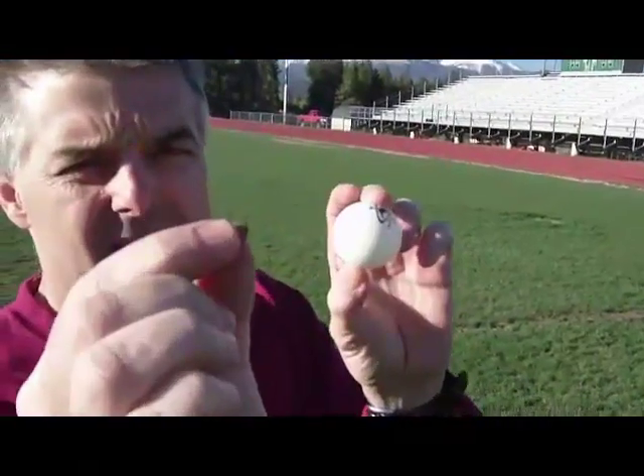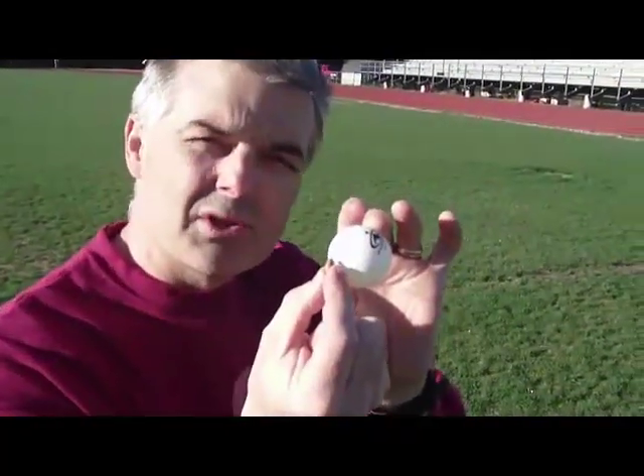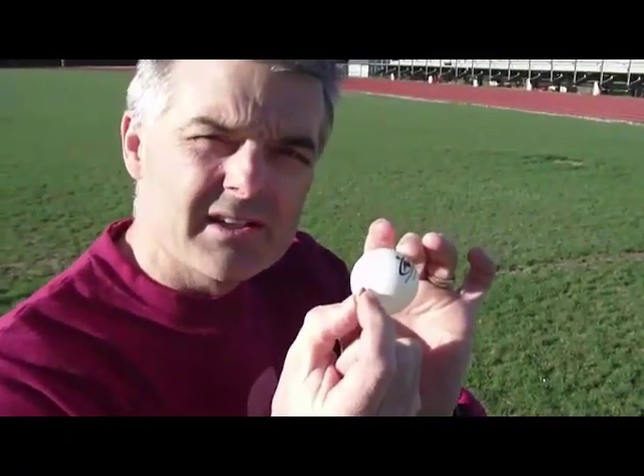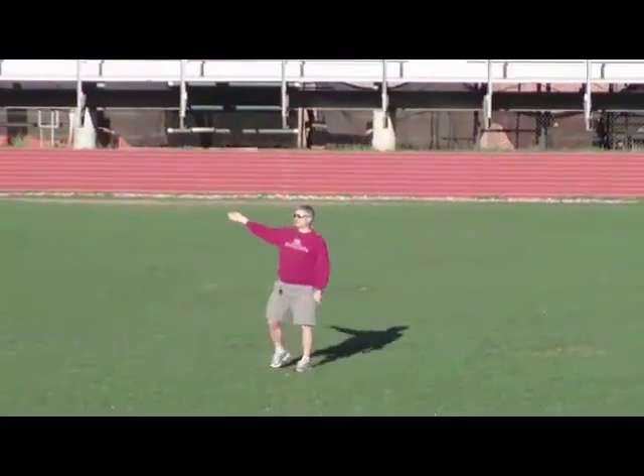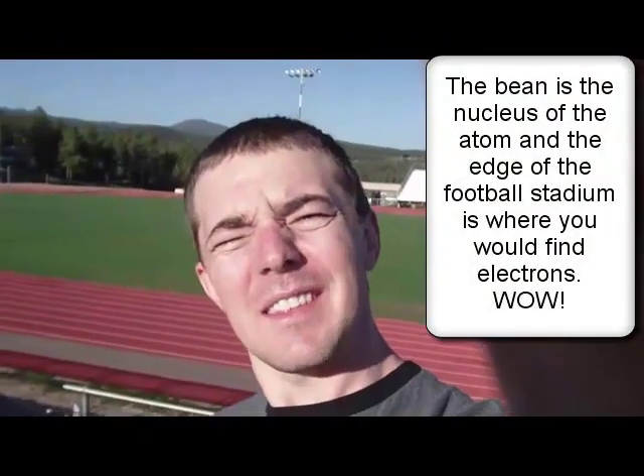I've brought a tiny little bean, which would be like the size of the pit inside the cherry. Is this the right size for the nucleus? The answer is no. We actually have to blow the atom up to the size of the football stadium. Mr. Bergman is down there on the 50-yard line with his little bean, and that bean is the nucleus. The whole radius of the atom is about the size of this football stadium.